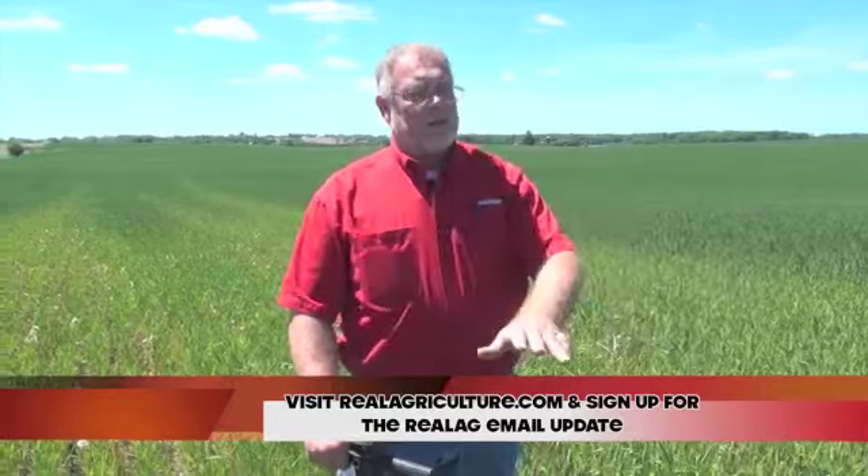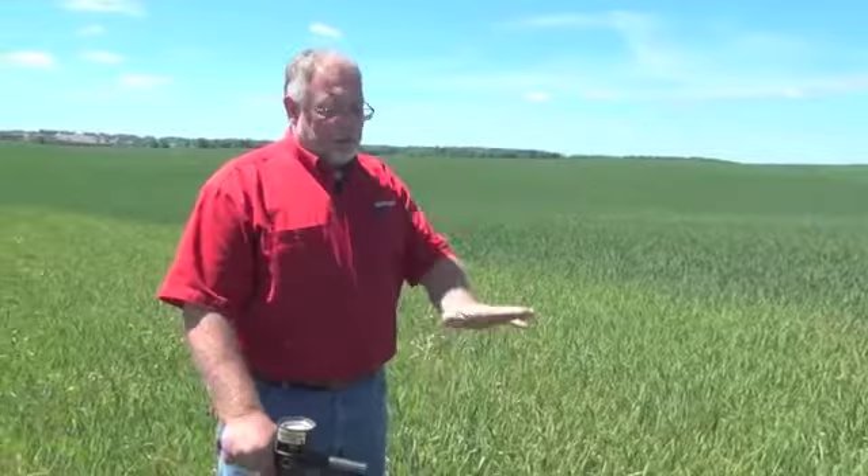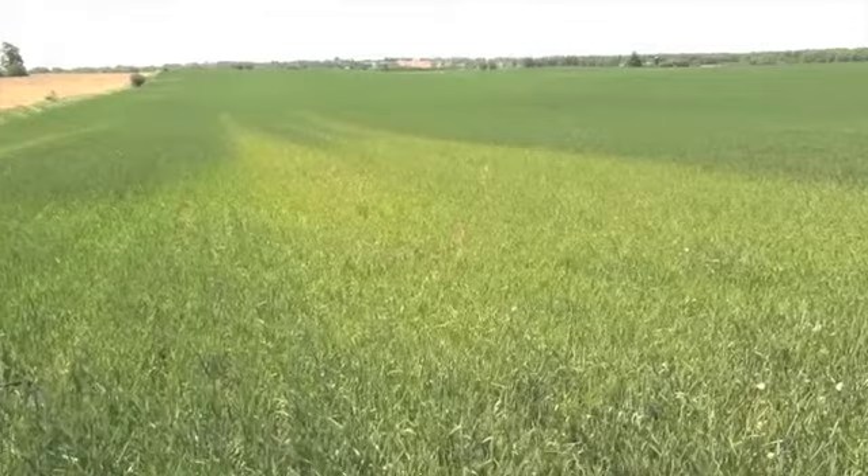The other thing you should do when you're out checking your wheat is to check for other items you see out in the field — for example, variances in growth, the height of the plant, the color of the plant. As you can see here, there's a very big variance from over on that side to this side.